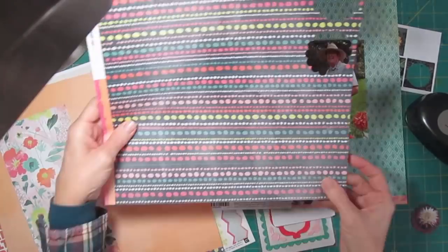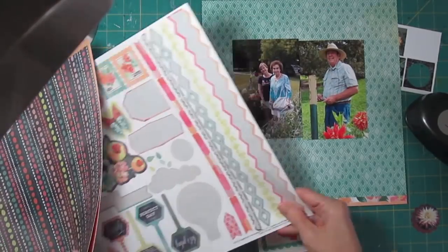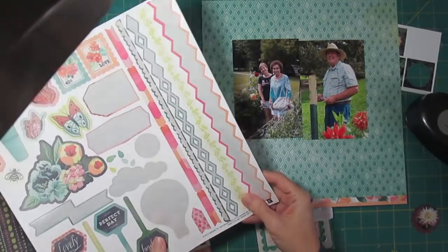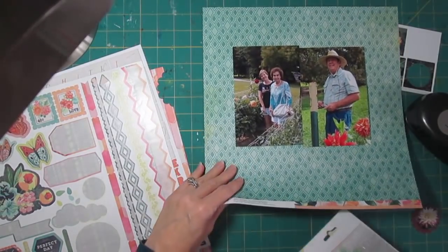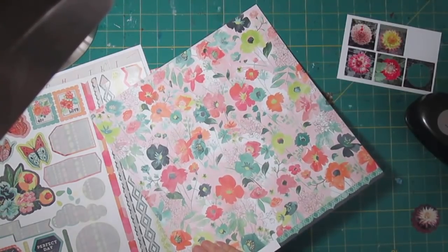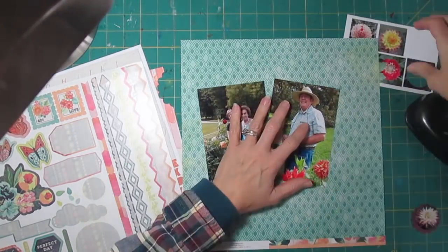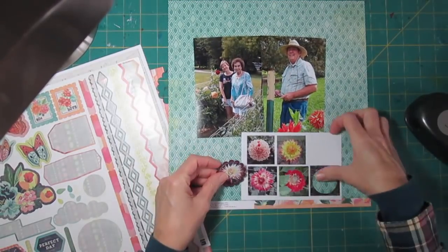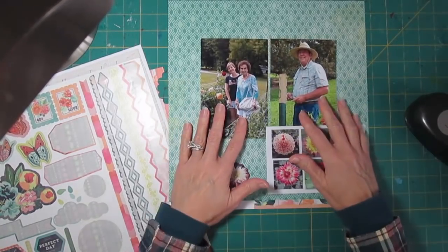I might use some of this as borders. There are some border stickers that have mostly been used from this collection - I have this one and this green little flower that's a pretty border sticker. So let's see what we can work with, taking this as the background. The back side of this is a very busy floral paper - really pretty, but not quite what I want to use here. I don't want flowers in the background and flower embellishments.